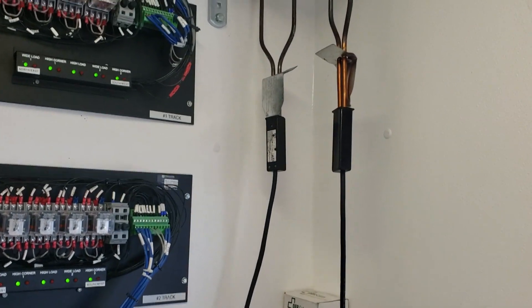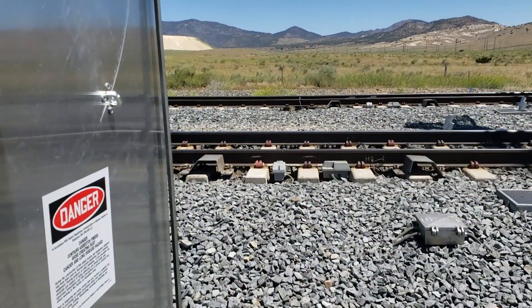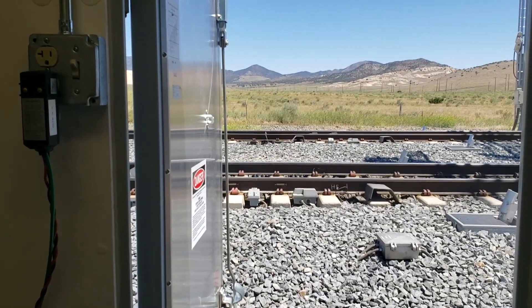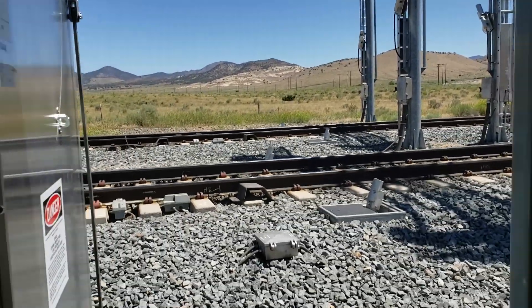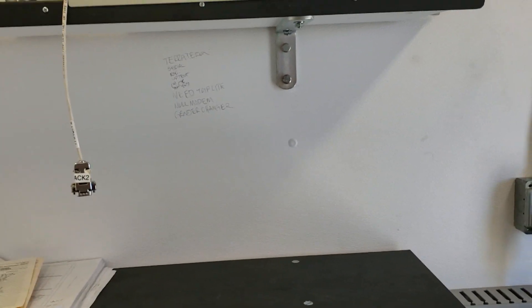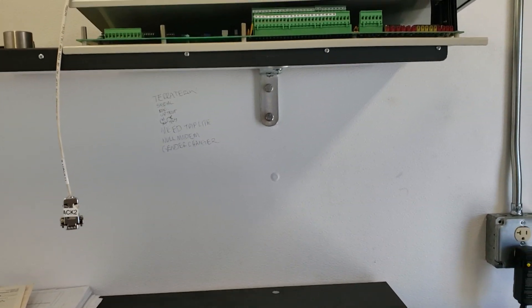We have to test this equipment regularly. To test the hotbox scanners, we plug in those charcoal lighter wands, get them nice and hot, take them out there, and wave them across the top of the hotbox scanner to make sure they're seeing that heat and broadcasting a message. We'll go out there and kick that dragger to make sure it's broadcasting, and we'll break the beams on the high-wide detectors and make sure they're broadcasting. We can also plug our laptop computers into these — one for number two track, one for number one track — and simulate a train using a program on the computer. That's how we pretend a train is going by when we test this.